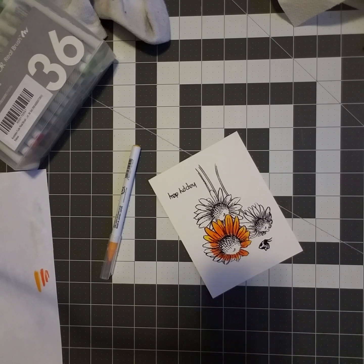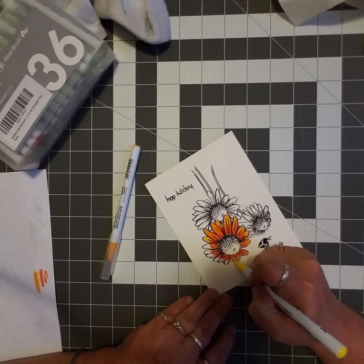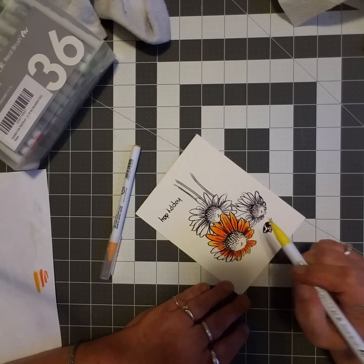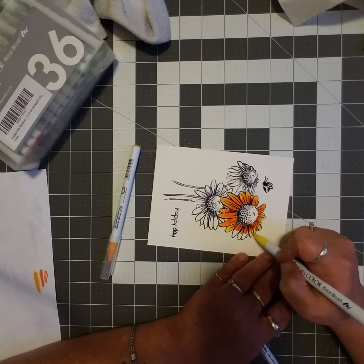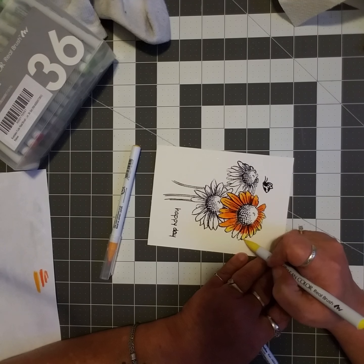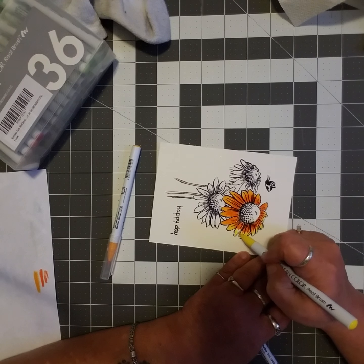I need better lighting in this room if I'm going to be doing this stuff — that's for certain. I think I may have to go out and buy a clip-on lamp or something, because I can barely see what I'm doing. I apologize again for any shadowing you guys are dealing with. I wanted to thank you all for the warm welcome back that I got for coming back to doing videos.